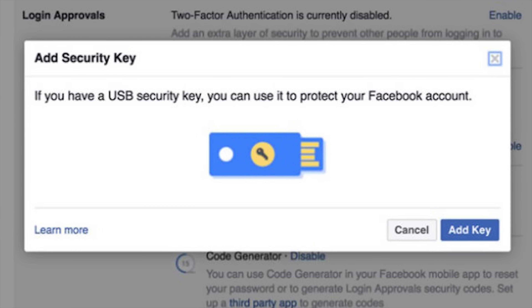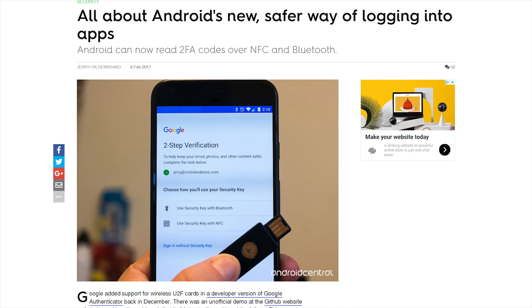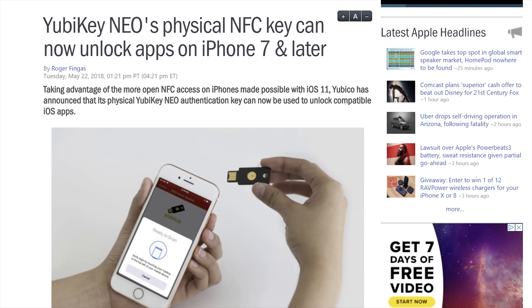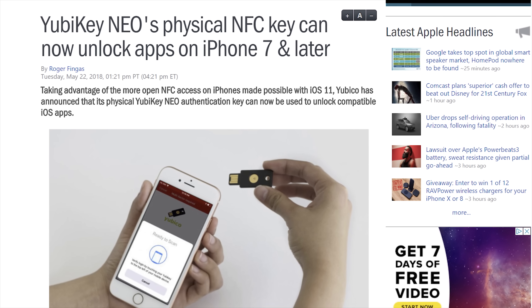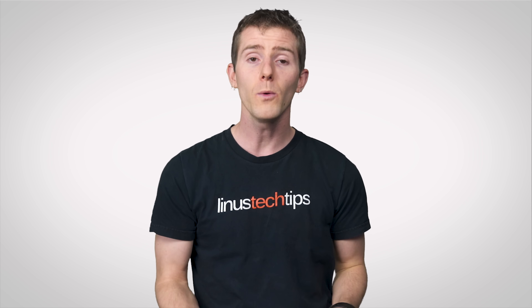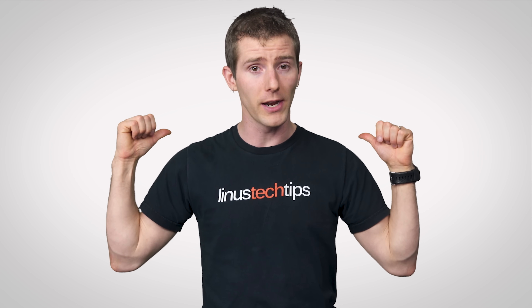Typically, all you need to do to set one up is tell whichever service you're using that you have a U2F key, then insert it into a free USB port. Some of them even support NFC so you can use them with your Android smartphone. And iOS users very recently got support for U2F devices over NFC with the YubiKey Neo if you're using an iPhone 7 or newer.